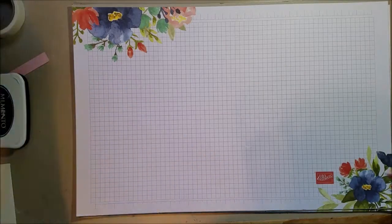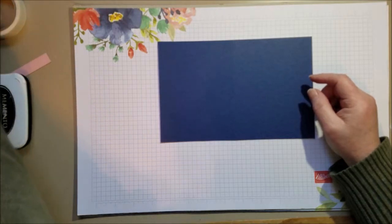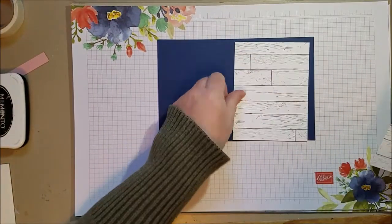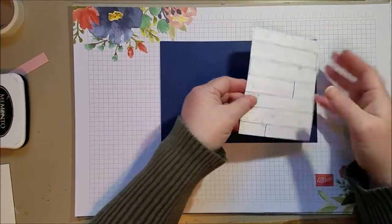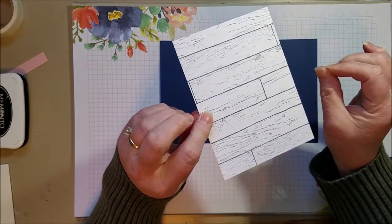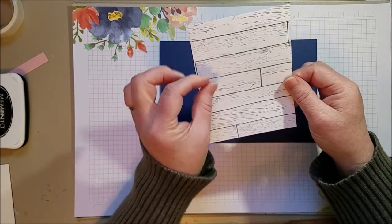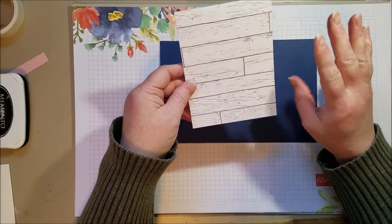The first one uses a base of Night of Navy. Then I'm using designer series paper from the Heart and Home paper pack. That paper is really fun because one side has planks — kind of white and gray planks like pine wood planks. The paper has a variety of planks: some thicker, some thinner, and some on a diagonal. Really fun paper.